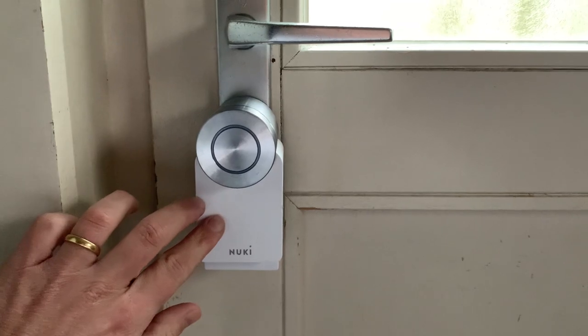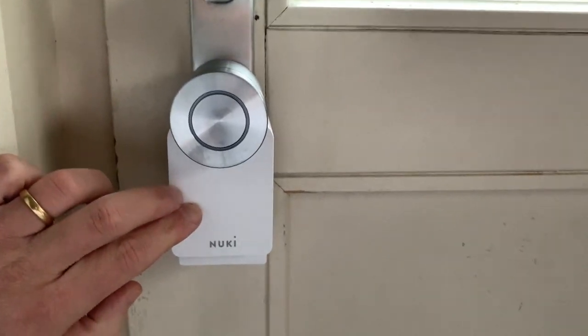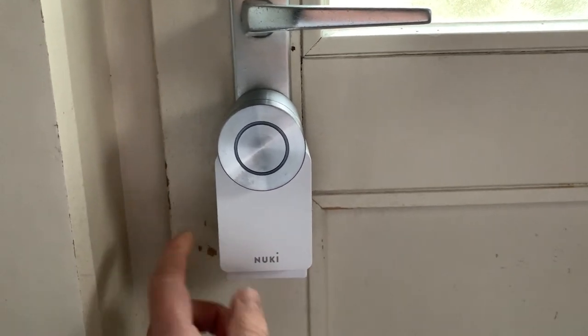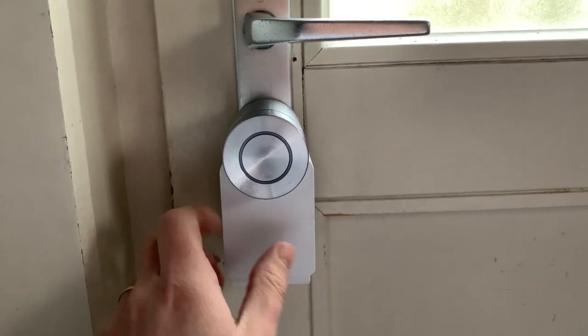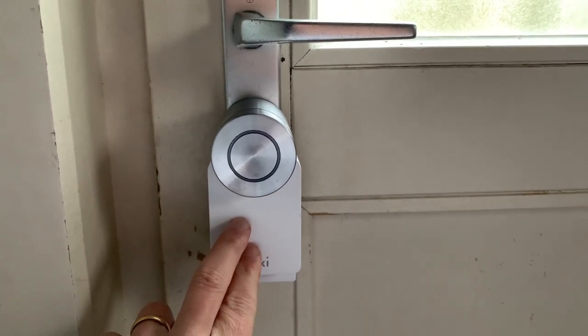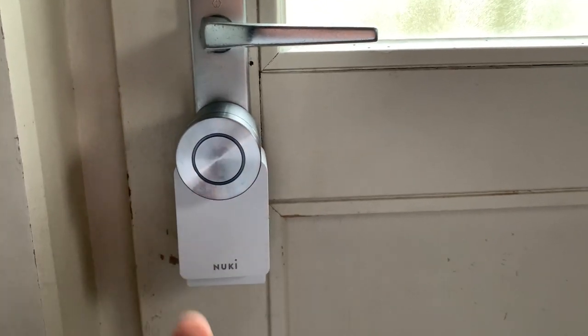I've chosen the Nuki smart lock 3.0 Pro, as this smart lock has an integrated power pack and a bridge. So this smart lock can be controlled by Bluetooth, but it also can be controlled by Wi-Fi if you're not in Bluetooth range.